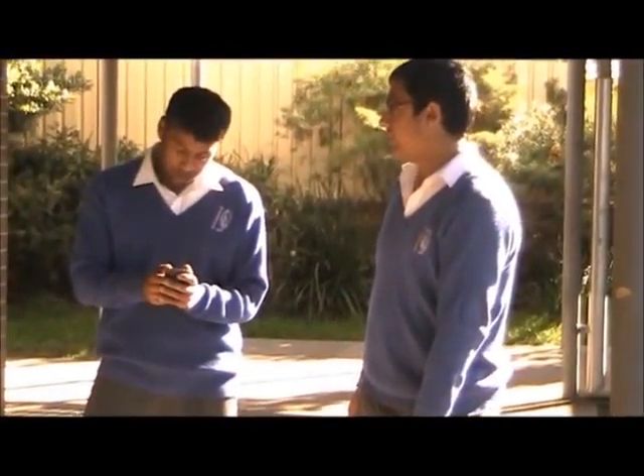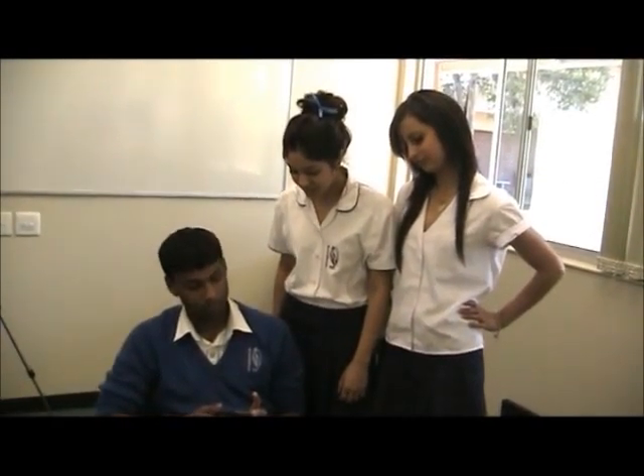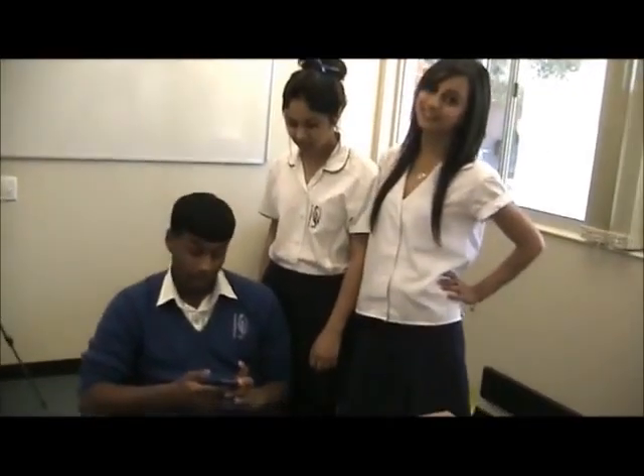All right, are you serious? First day of school and I'm lost already. I've got an HTC Desire HD — it's got GPS and everything, we can find our way. Let's see. What classroom was it again? Software. All right, Software.